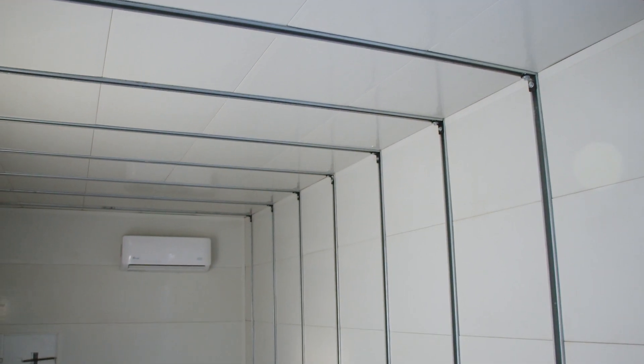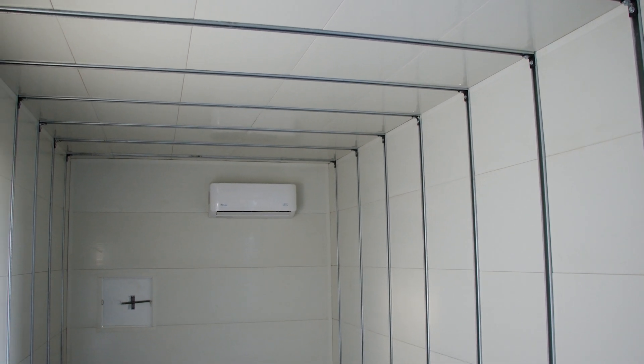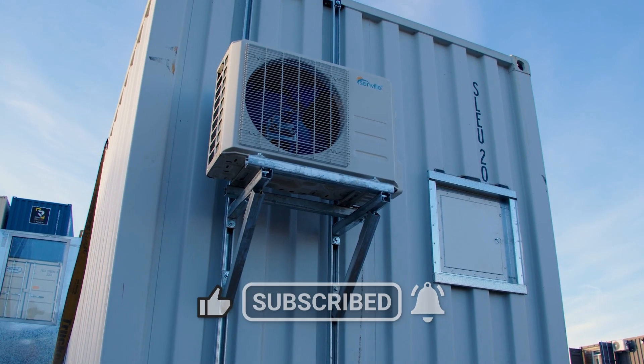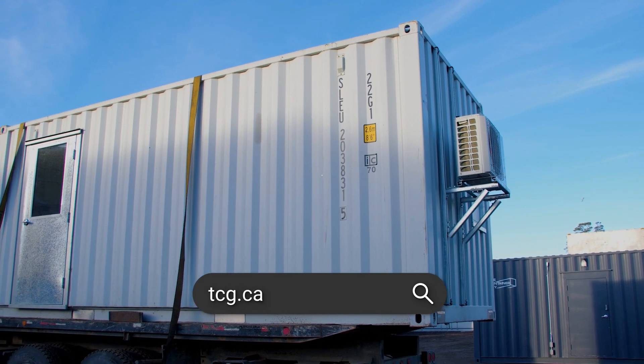That right there is our favorite way to frame, insulate, and line a shipping container. If you enjoyed this video, please give it a like. If you'd like to see more, please subscribe to our channel and ring that notification bell. Check us out at tcg.ca — hope you learned something.